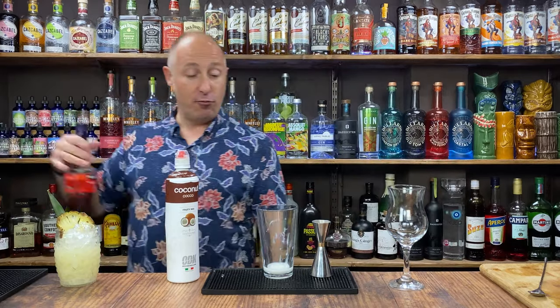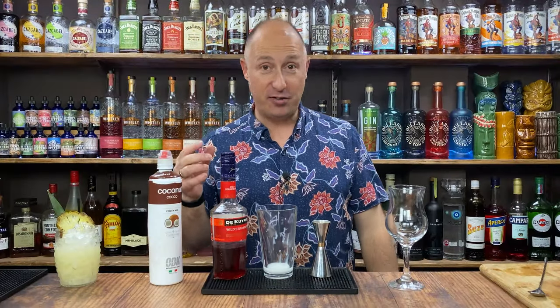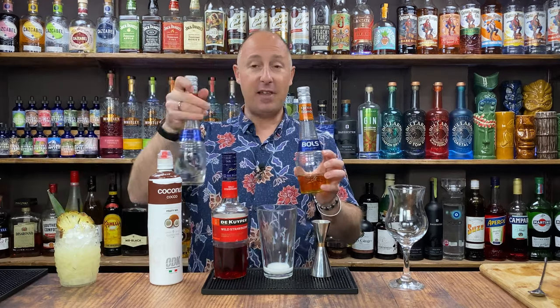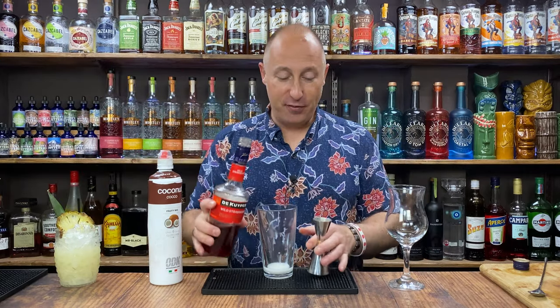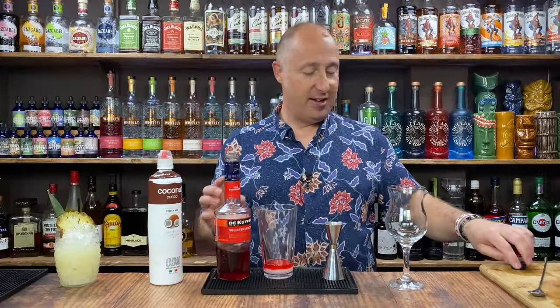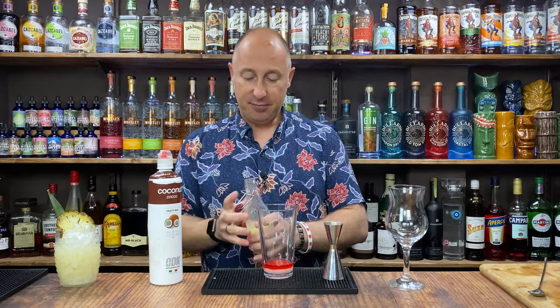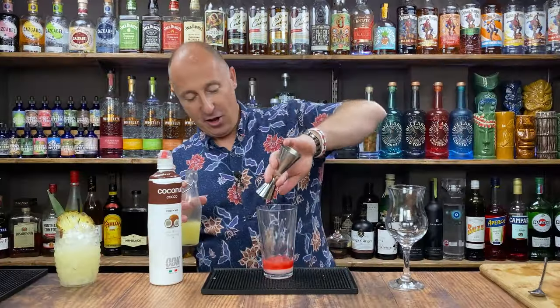Your second ingredient is some strawberry liqueur — no right or wrong with the brand. I'm using Kuiper but I'm going to be swapping over to Giffard personally after this. I just think Giffard are slightly better, but no brand affiliation. Whatever you can get hold of. I just want 15ml of a strawberry liqueur. Next ingredient, I'm going for some freshly squeezed lime juice — or ODK lime juice if you're using that. 15ml of that.